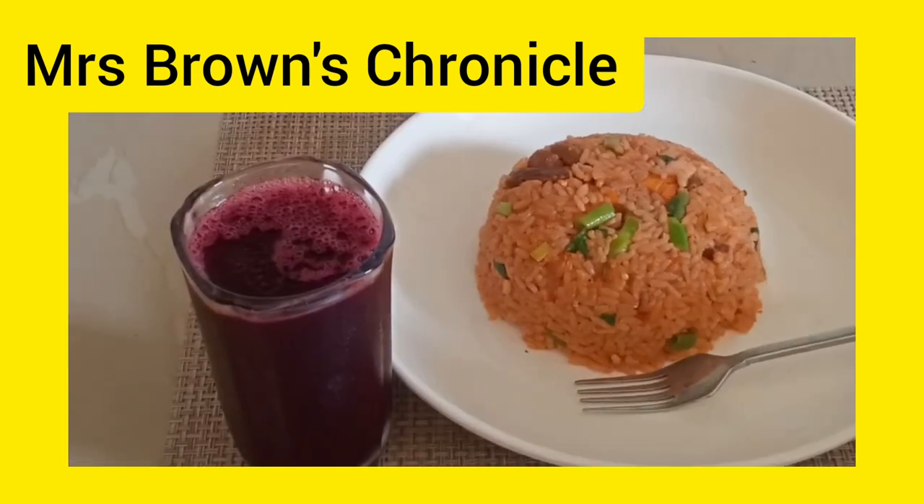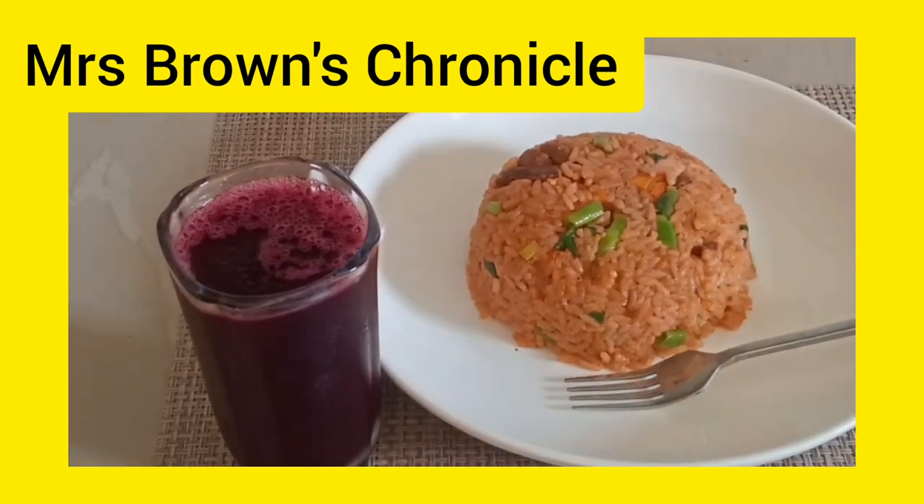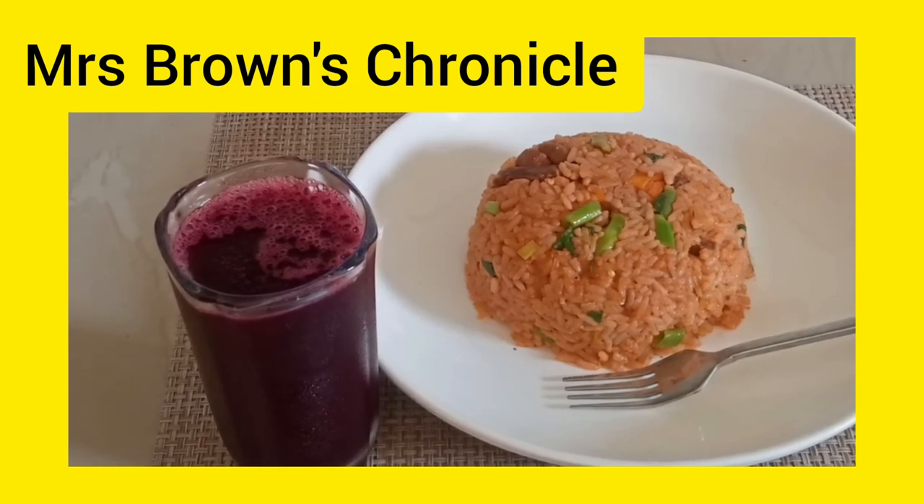I'll be enjoying mine with a homemade zobo. Thank you for stopping by — and please share!